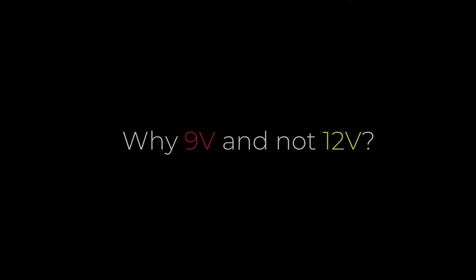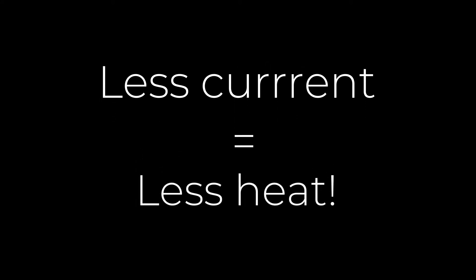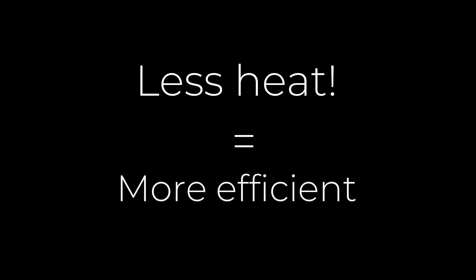So why 9V and not 12V? Less voltage means less current, and less current means less heat. So less heat means more efficient.